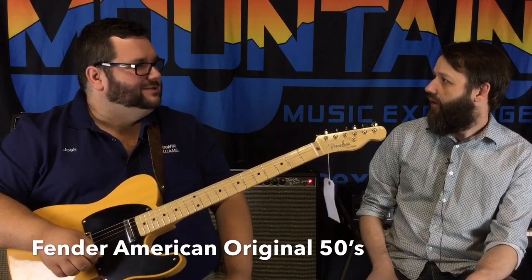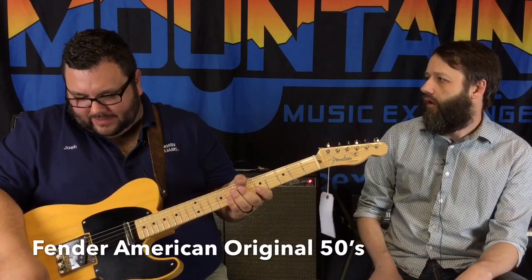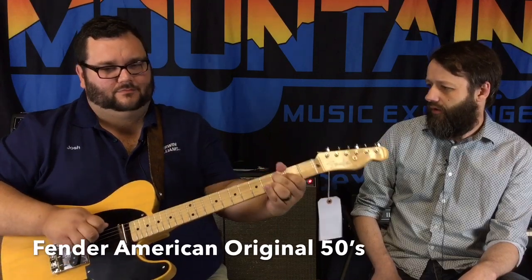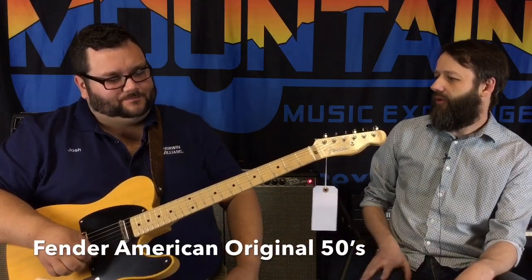There's a difference. Is it darker? It is darker. I think it's got a fatter tone. There's a big difference. What about the neck pickup on that one?